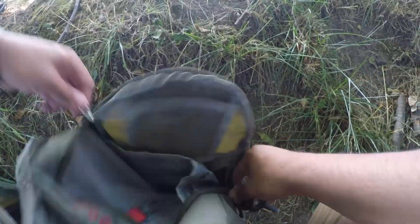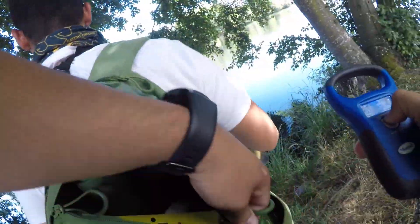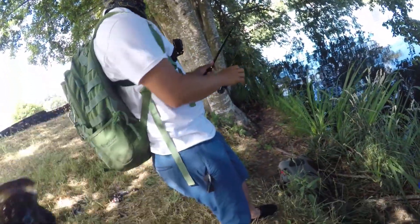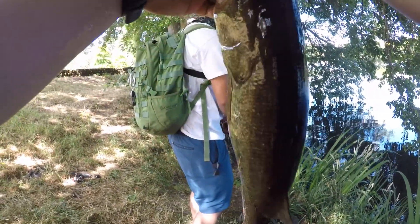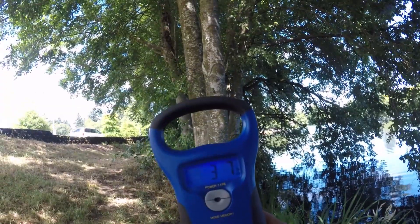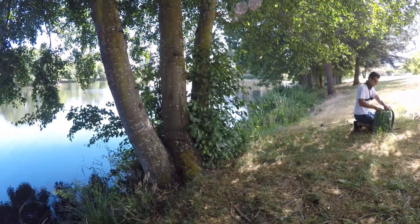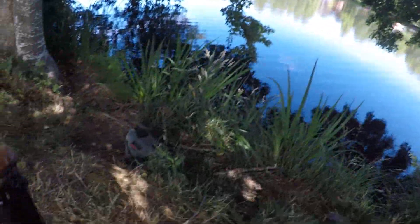Oh my God, dude. I don't think I got my scale. Can I borrow your scale? It's in the small bag. That's what's up. Brush hog, dude — I told you. All right, man, using Israel's scale. 3.7! What? 3.7, dude. Nice! Heck yeah, man. Dude, that's a freaking toad, dude. Heck yeah.